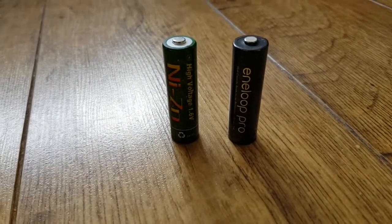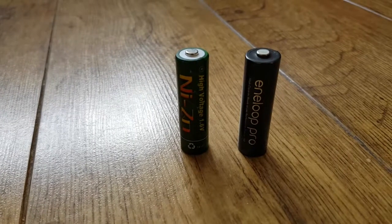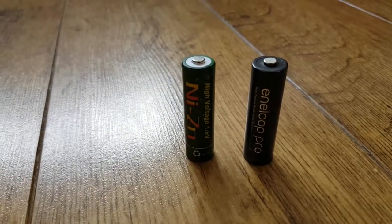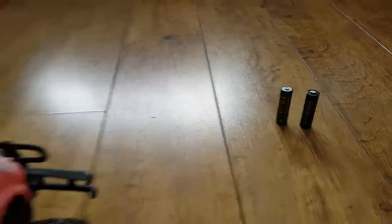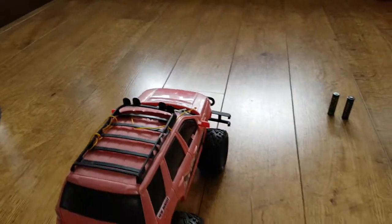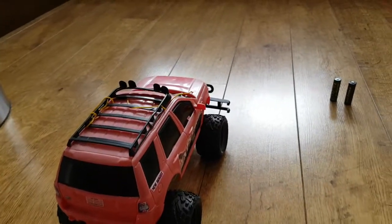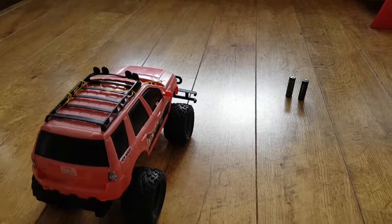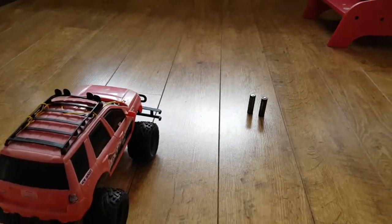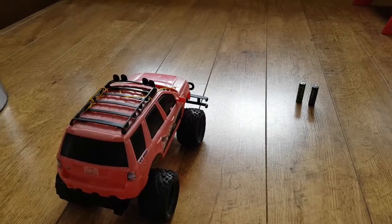I want to test whether these nickel-zinc batteries that I bought from Maplin, which are higher voltage, really make my radio control car go faster than if I just put normal nickel metal hydride batteries in. This is how it goes with the nickel-zinc batteries — you need a special charger as well — so let's find out if it's worth it.